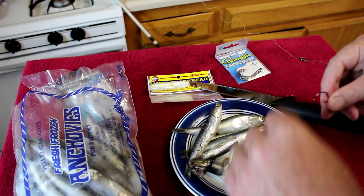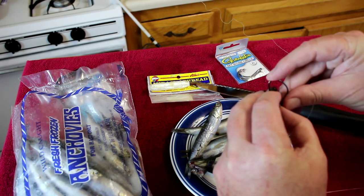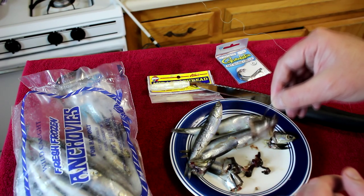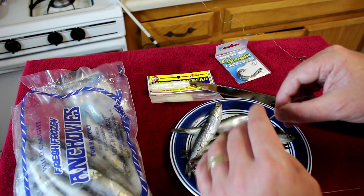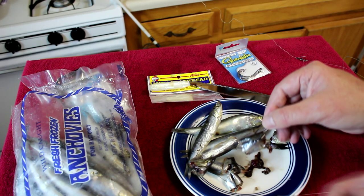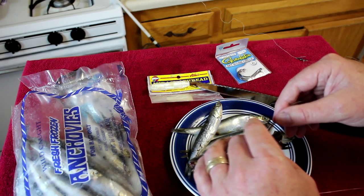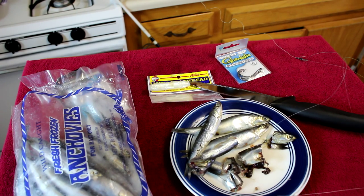Take your hook — this is a slightly smaller circle hook — and it stays on there a lot better. All the guts just fell out but the skin is nice and firm and you can cast it pretty well. The fish still seem to bite it real good; it doesn't seem to affect whether they bite it or not. So that's a trick to keep your anchovies on the hook better if you're having trouble casting them because they're unthawed. Thanks for watching and I'll talk to you next time.